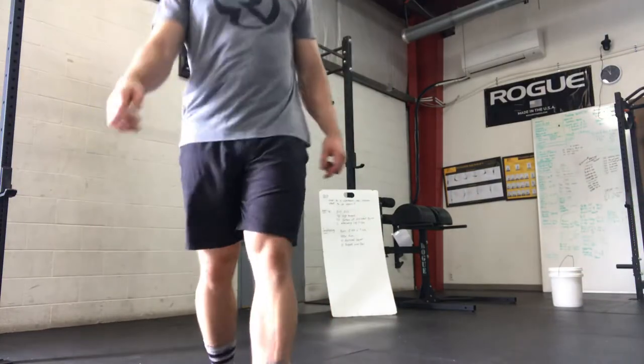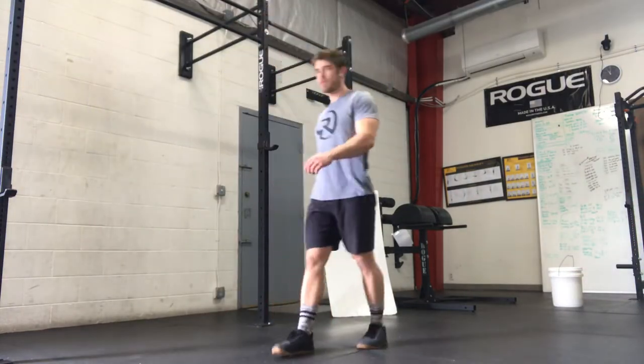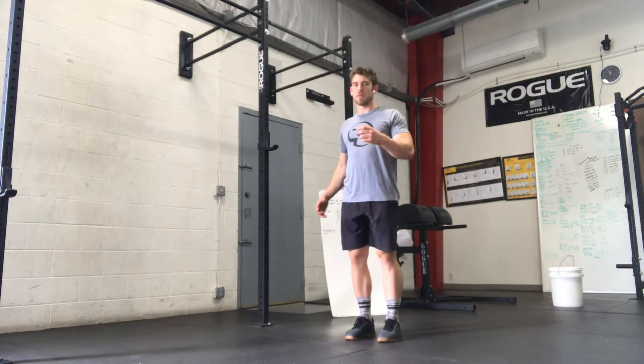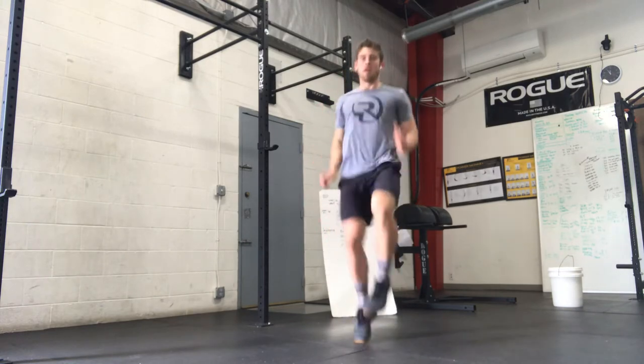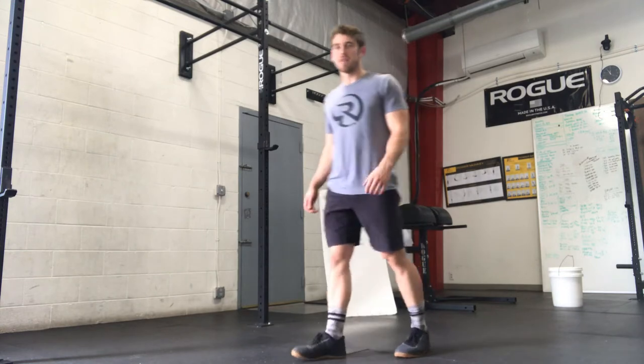We start with the high knees. What we're looking to do is just warm up for the run — knee up towards the chest. I want to be nice and soft on my feet.